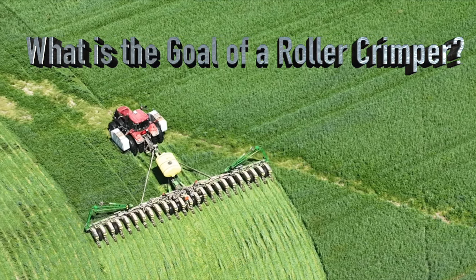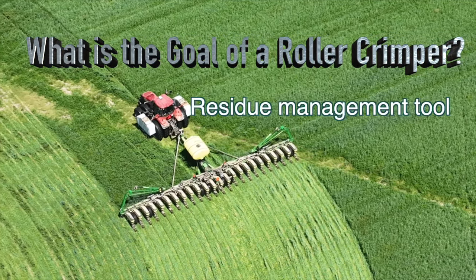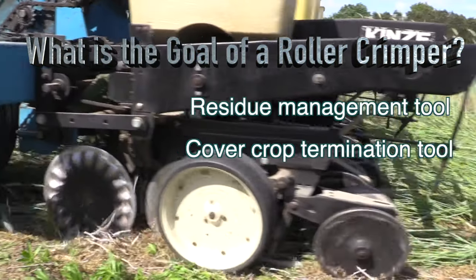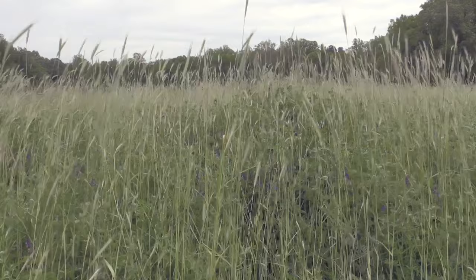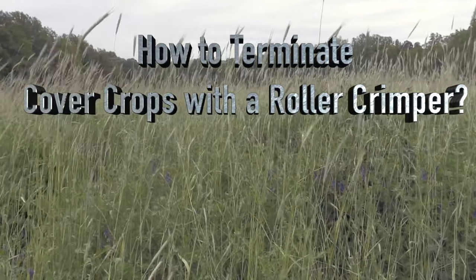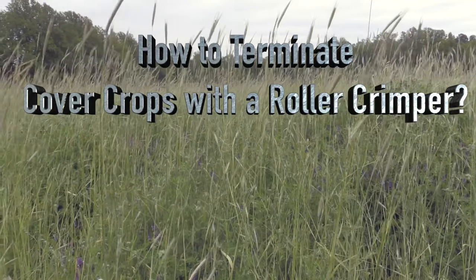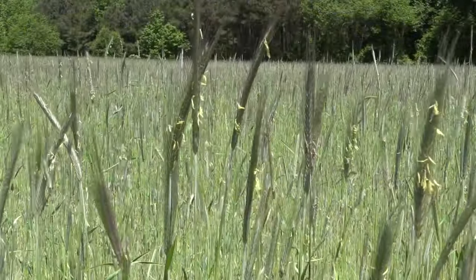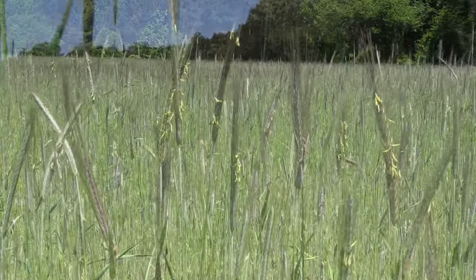What is the goal of a roller crimper? Roller crimpers are primarily residue management tools but can also be used to kill or terminate cover crops. Killing or terminating with a roller crimper can be difficult due to timing, soil firmness, or lack thereof, and equipment. To kill cereal rye or triticale, crimping must be done at the late flowering growth stage.